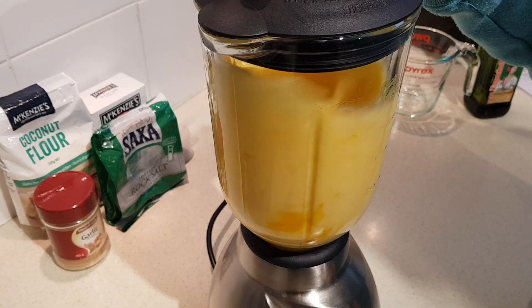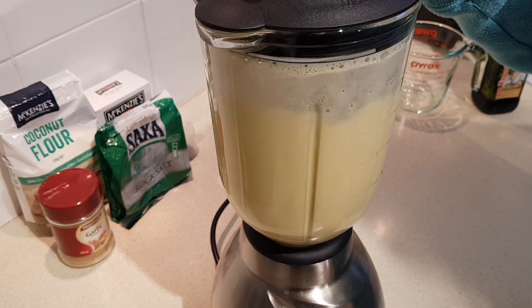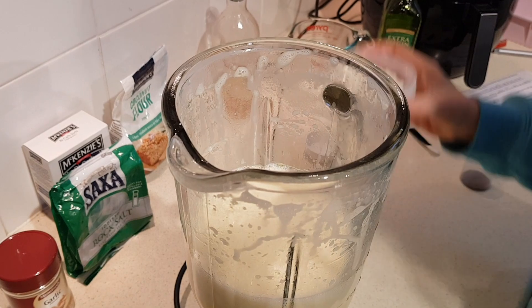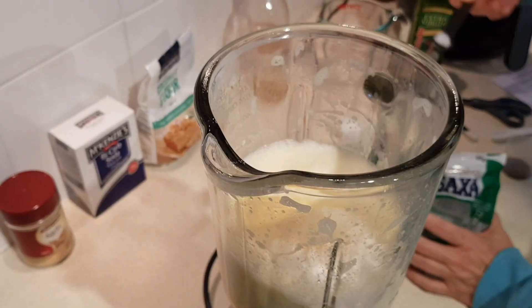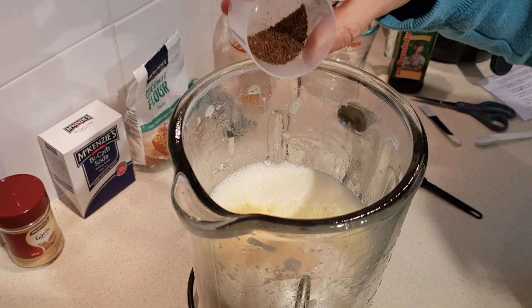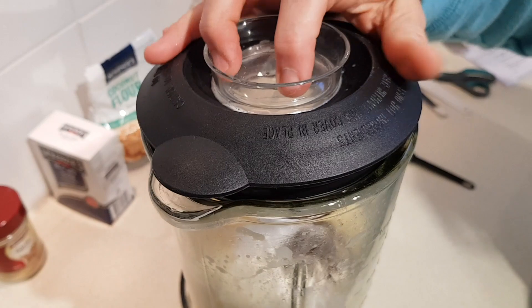Now we're going to add our half cup of coconut flour, half teaspoon of garlic powder, quarter teaspoon of salt, the teaspoon of ground caraway seed, and half teaspoon of baking soda. Let's cover that and blend it again for about a minute this time.